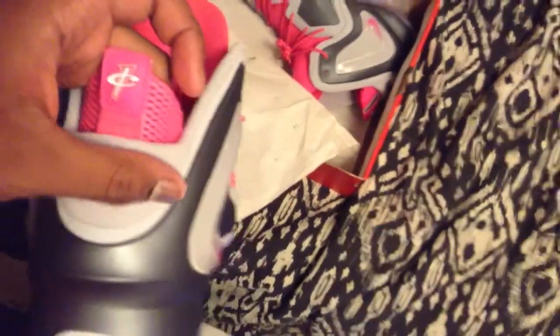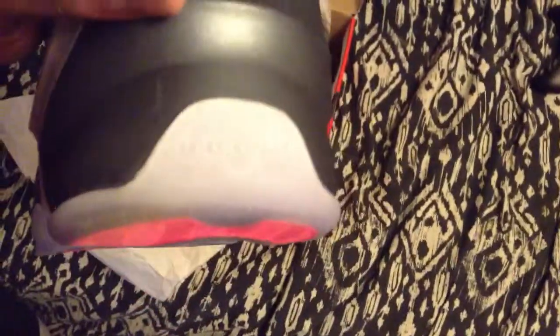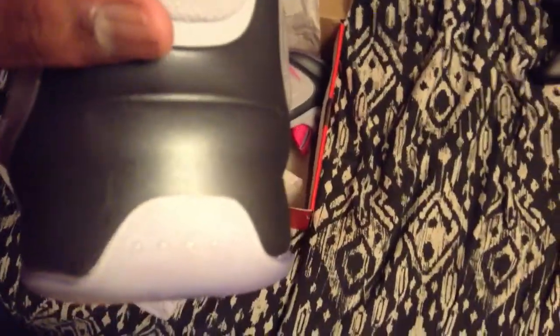You got your Penny sin logo right there, you got your Flight emblem right there, and then it has five little dots right there — I don't know what those symbolize, but yeah.